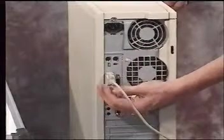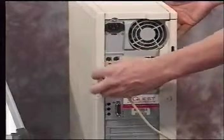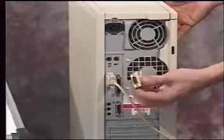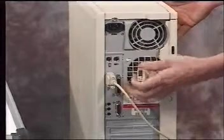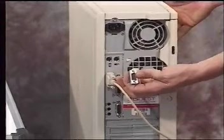In case your computer happens to have a 25-pin male port, simply take the 9-to-25 adapter that comes with your digitizer board, attach it into the 25-pin male port, and then attach the cable that comes from the digitizer board into the back of the 9-to-25 adapter.